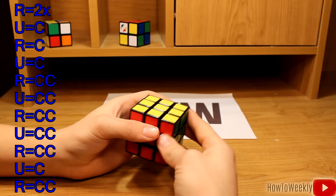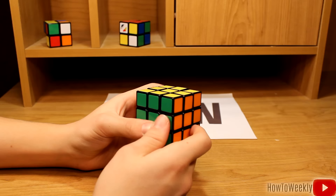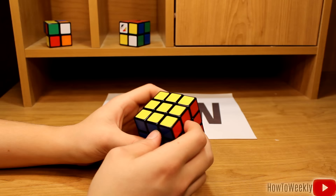And once again, this is a hard cube to solve for a beginner, so just give it some time. Eventually you'll be able to get it. Maybe go through the video a few times. Like, comment, maybe subscribe if you want. See you later. Thank you.